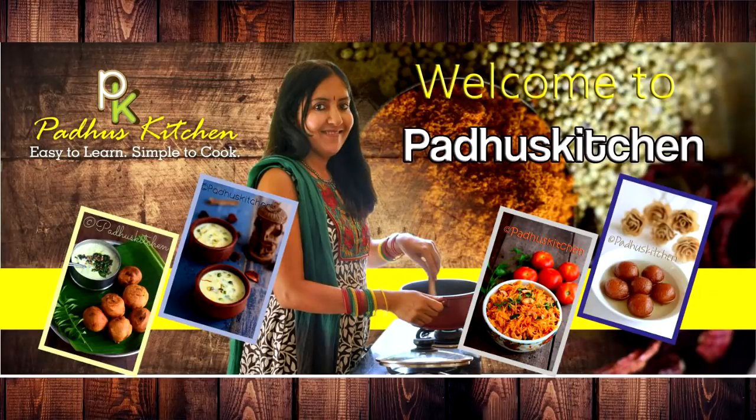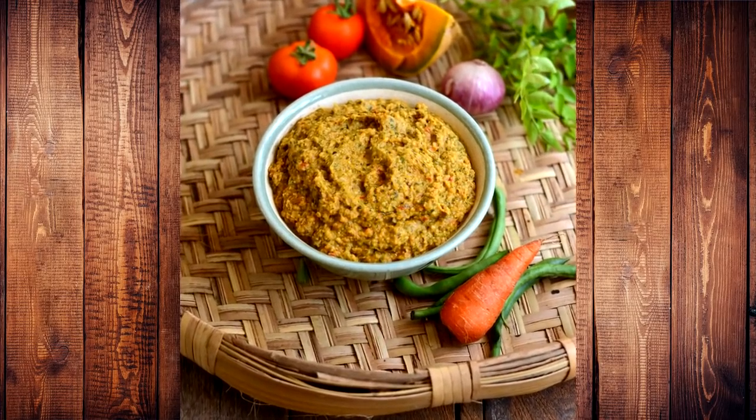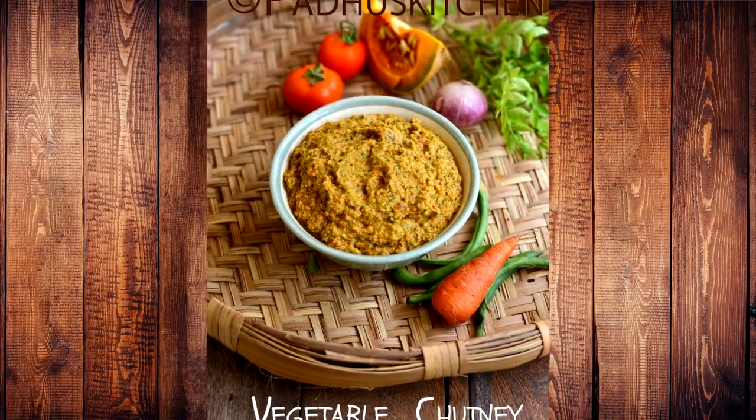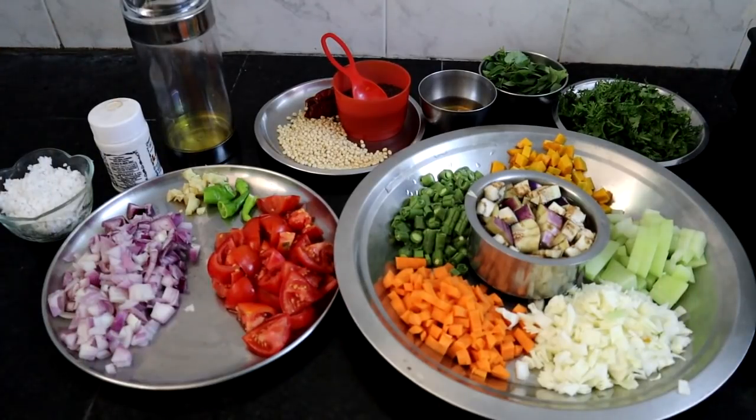Hi friends, welcome to Paddu's kitchen. In today's video I am going to show you how to make nutritious vegetable chutney. It goes very well with rice, parathas and rotis. It's a great way to use the leftover vegetables in the fridge. Let's see what ingredients we need to make this chutney.